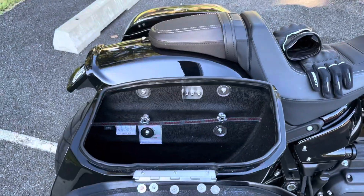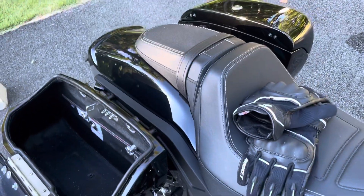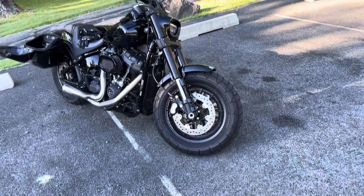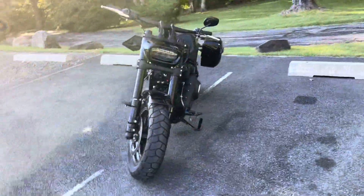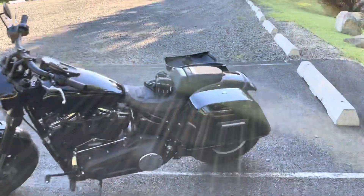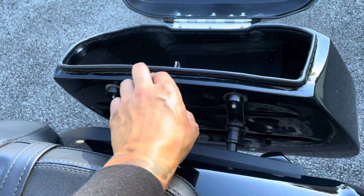There are instructions that come with the bags and also YouTube videos that show you how to get it done, but you have to take your time. There are other options — some plastic cases that are easier to drill and line up. These bags were tough to line up because of the bumpy surfaces. It was quite a project.